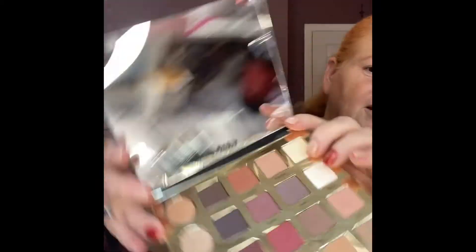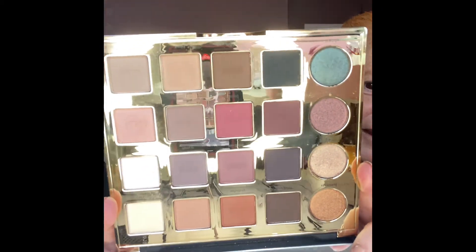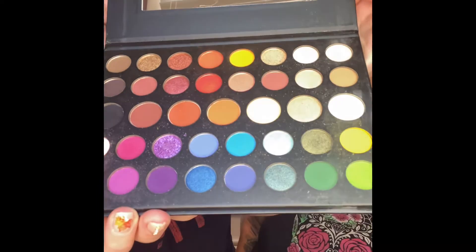Before we start, let me show you what palette I'm going to use on Morgan — it's by Tarte, called the Tarteist Pro. There you go, you can see the colors. And Morgan is going to show you what she'll use on me — the mini James Charles palette. Okay, we're ready!